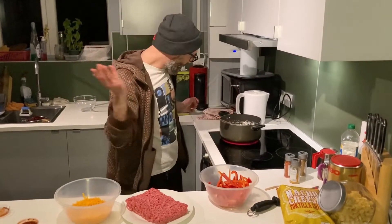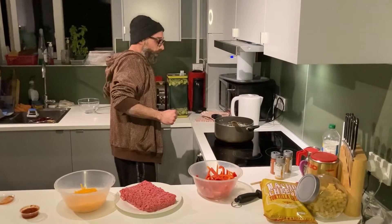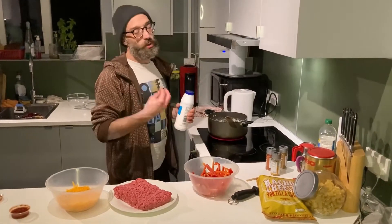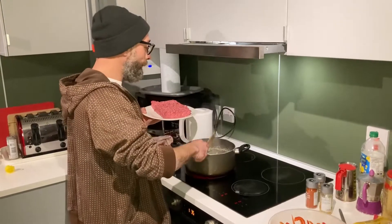If you want to speed up the process, you can score the onion a bit so it sets down faster. It helps the onion to lose the water. Now we put the meat inside.